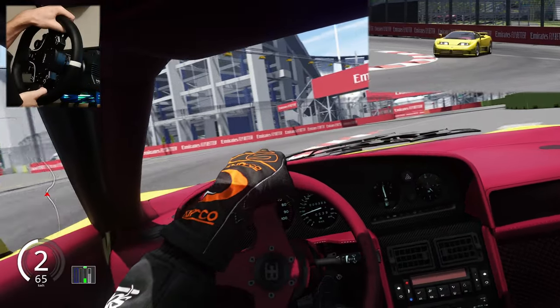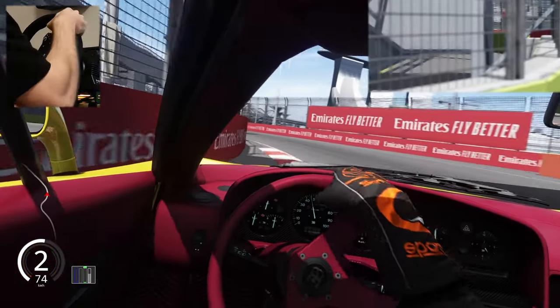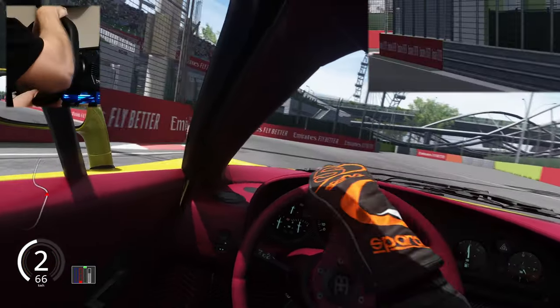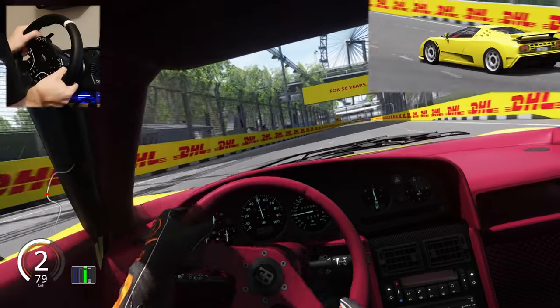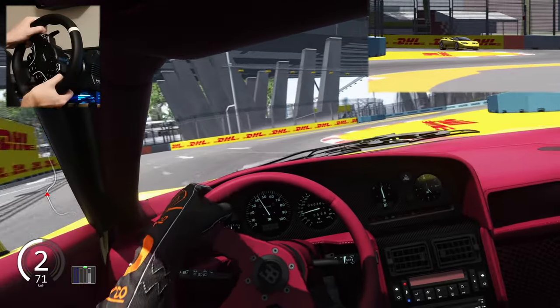This car drives really well. The physics were also made by a guy called Word Driving — he is very well known for making physics for mods and he does it really well. The car drives really, really well.